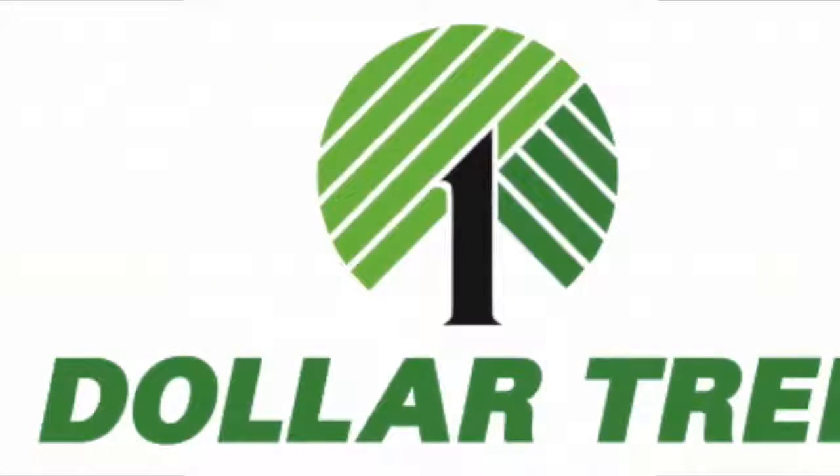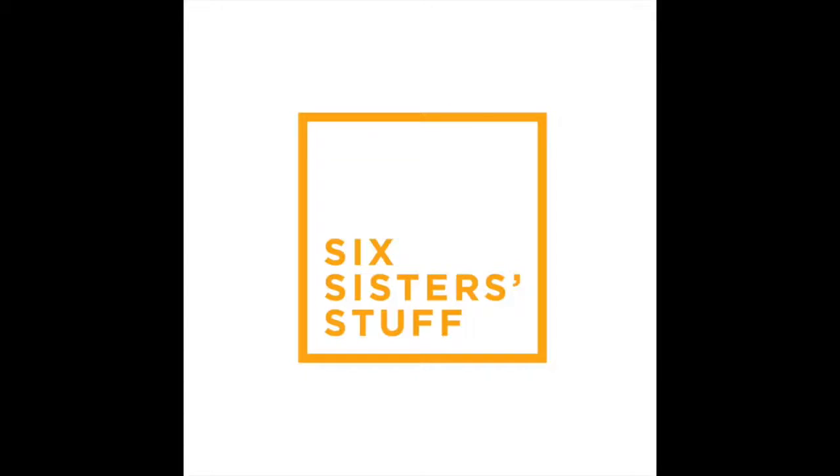Hey guys! Welcome back to Six Sister Stuff. Today I am talking about what kitchen items you need to buy at the Dollar Tree. I'm Kristen, sister number two from SixSisterStuff.com. We've been gaining a lot of new subscribers, so if you are new, welcome to our channel. Be sure you subscribe and push that little bell so you can get all of our notifications.